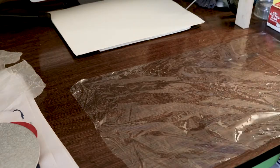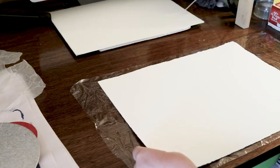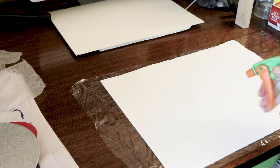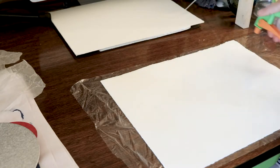My favorite method for soaking my paper is to spray each sheet with a mist of water, then wrap it in plastic and leave it to sit overnight. This gives the water that you sprayed onto the surface time to soak through the paper, leaving it damp but not wet.